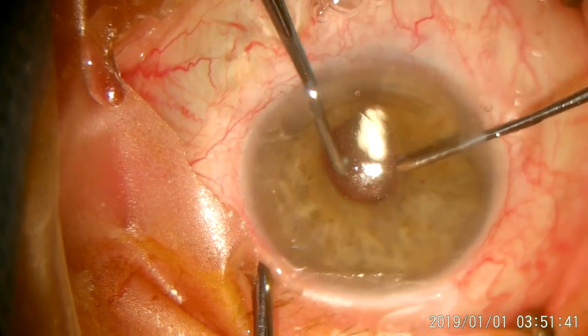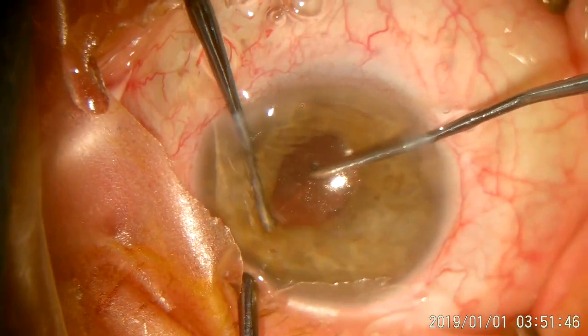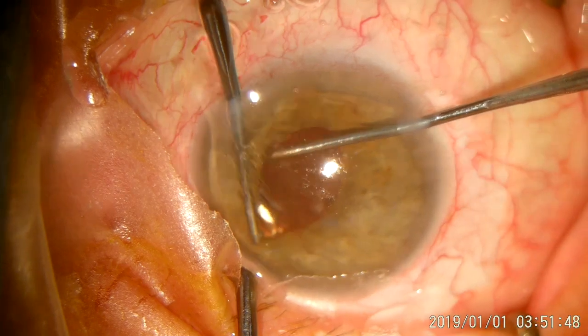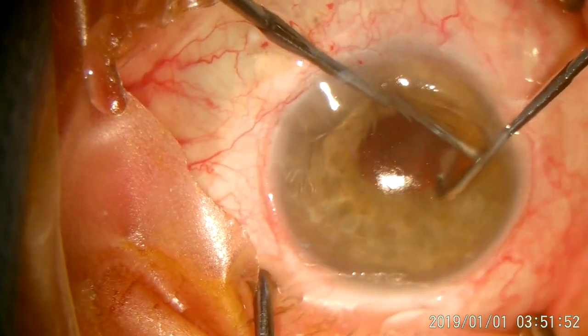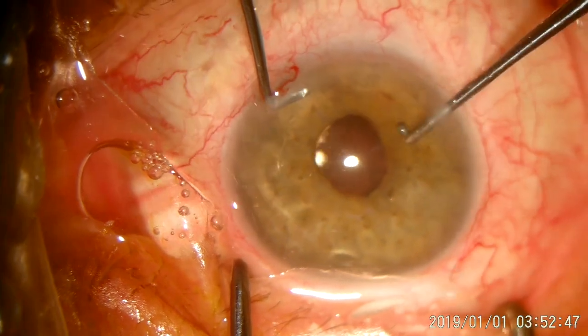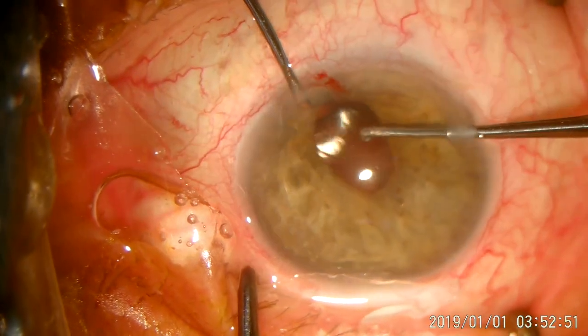But at the first time, I simply rotated the IOL and everything went fine for five years, and the vision of the patient at that time was 20/20. But this time, I really don't know why — the IOL simply could not be centered.